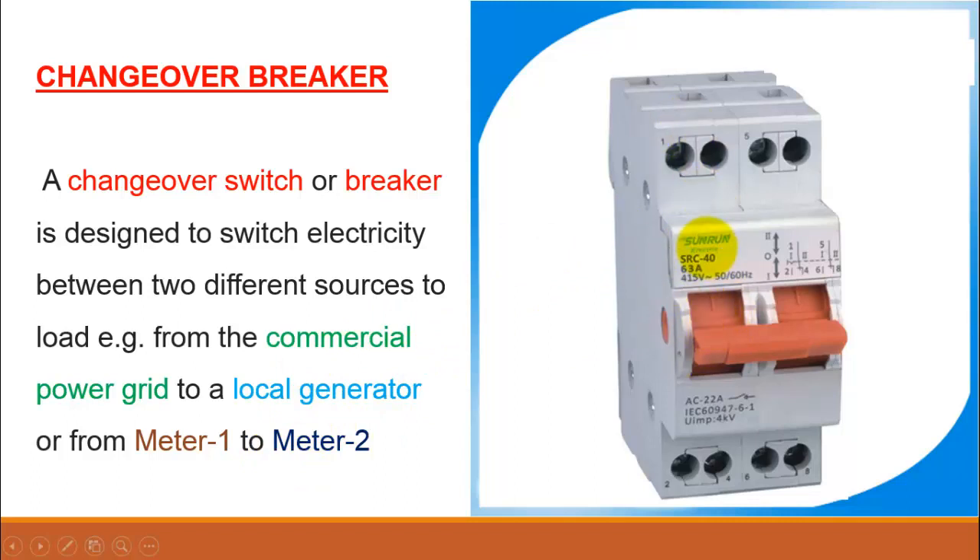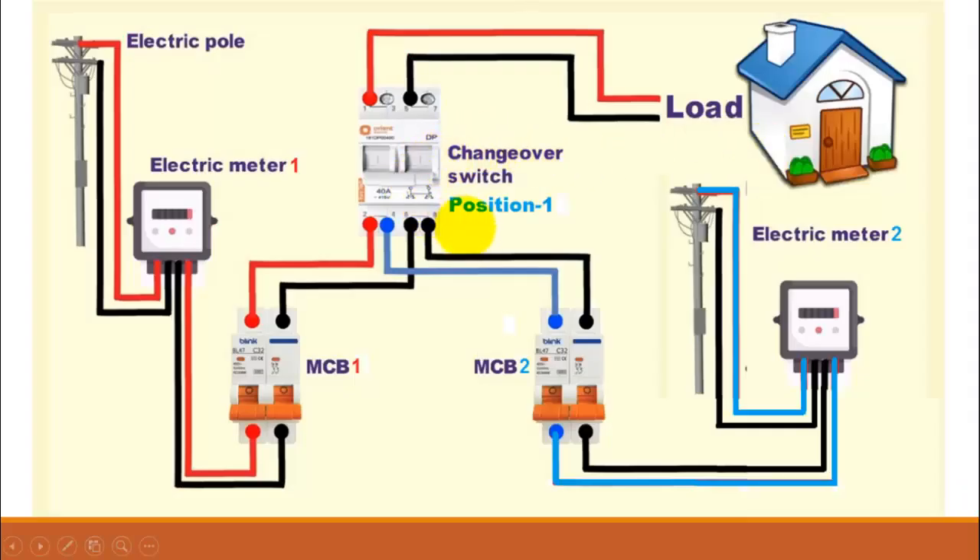This is a single phase changeover breaker. Here you can see there are four incoming terminals — two for the two different phases and two for the neutrals. These four are the outgoing terminals where two terminals are shorted together, so we have basically two outgoing terminals: one for the phase and one for the neutral. This side will be connected to the load.